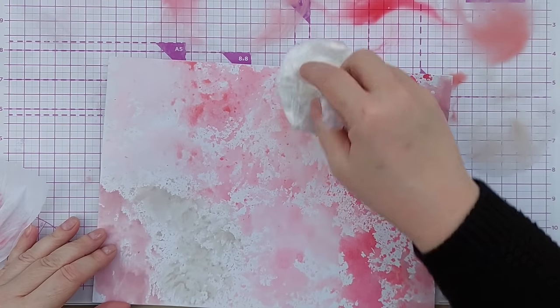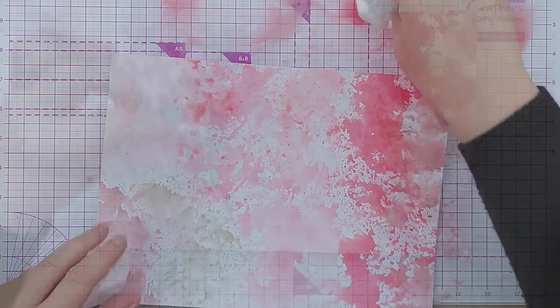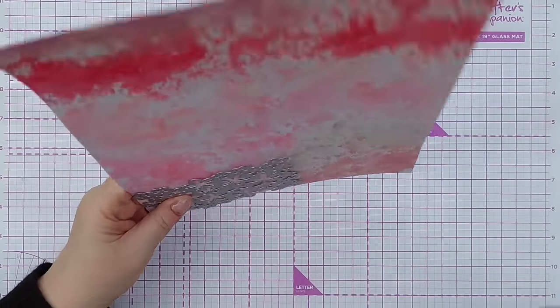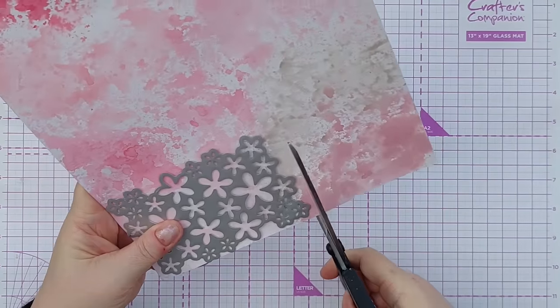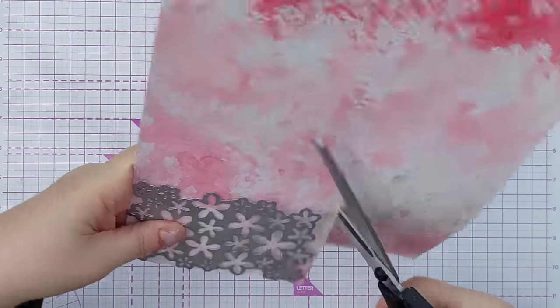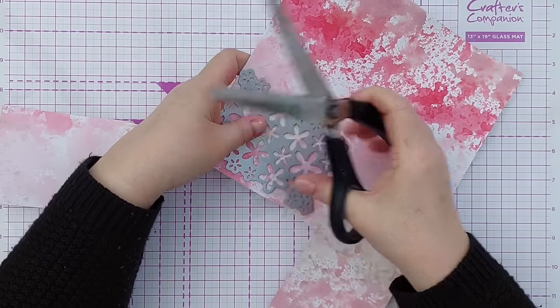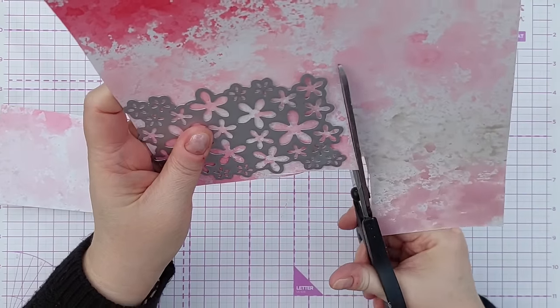Now I'm going to cut this down and run it with the die through — I think this one fits in my mini Gemini so I'll do that, because it's just the easiest one to use.